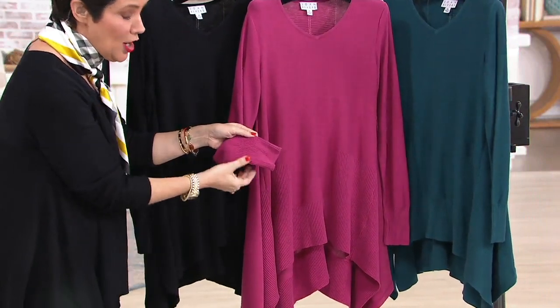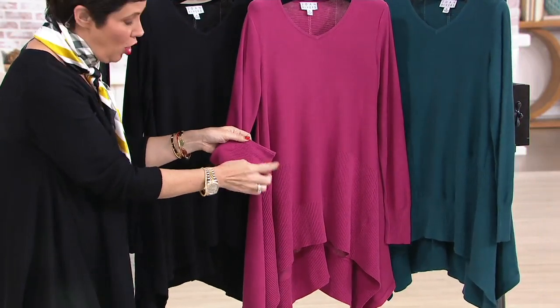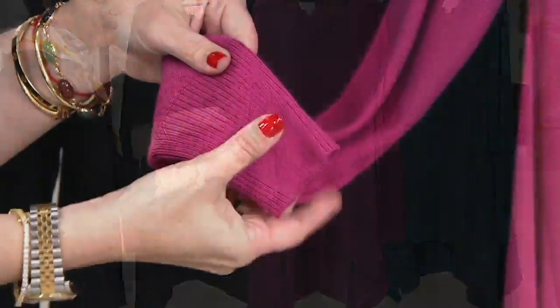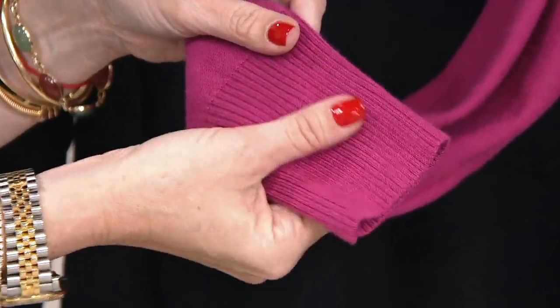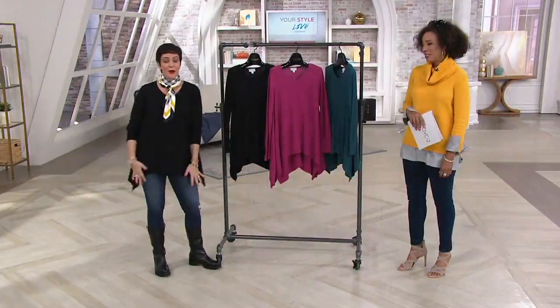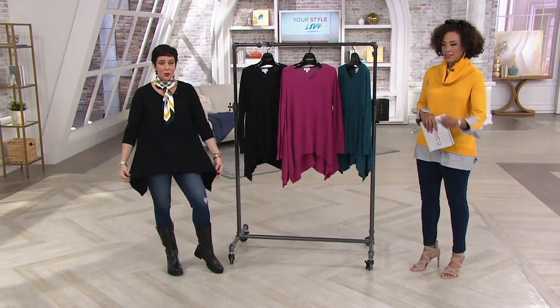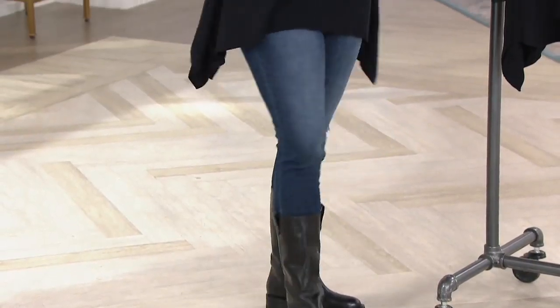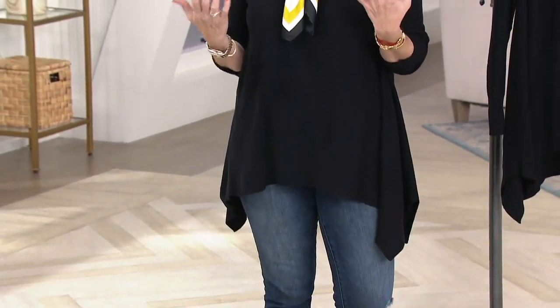Great ribbing detail here. The sleeves do run a little bit long, so you could certainly fold that back, or if you just like that extra length, it's always nice to have that coverage. A really beautiful piece — easy to wear with a pair of skinny jeans and a pair of boots. You're getting all that swing that you want, all the coverage you need, and all of the comfort you've come to expect from our knit.